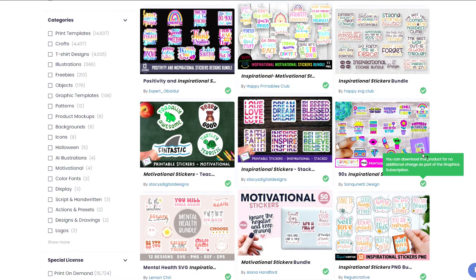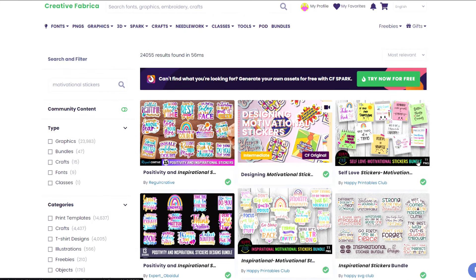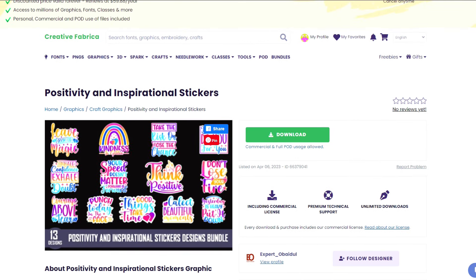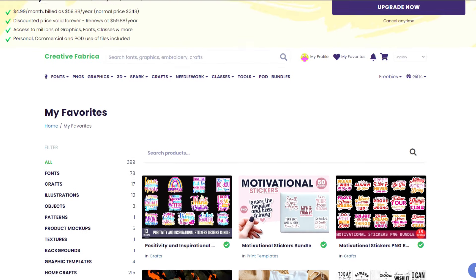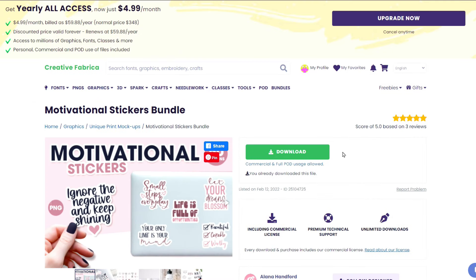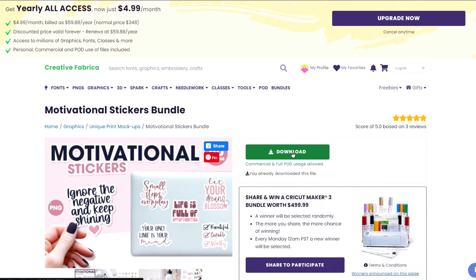Let's try typing 'motivational stickers' — you can see there are literally so many different ones to choose from. Take some time to go through the different bundles and find some that resonate with you. Once you find a file you really like, I like to add it to my favorites folder by clicking that button. When I'm ready to make the project, I can just go over to my favorites. For today's tutorial I'm going to use stickers from this bundle right here. Once you have the subscription, just click the big red download button — or try a free trial through the link in my description.